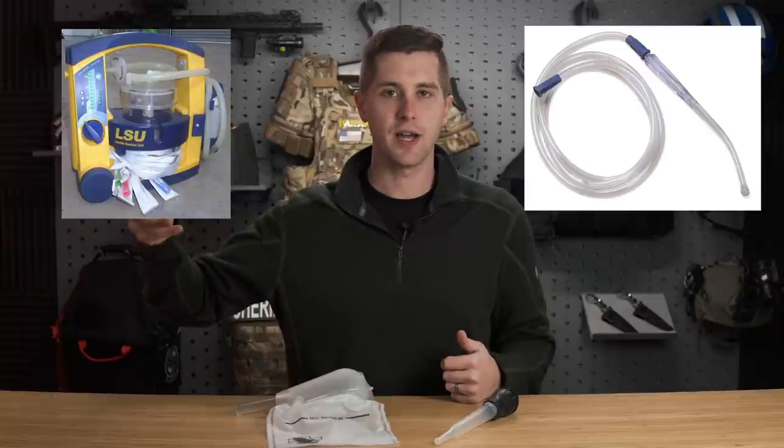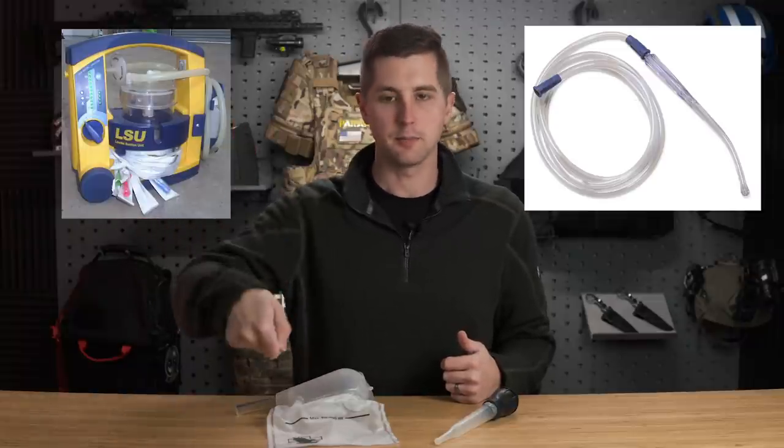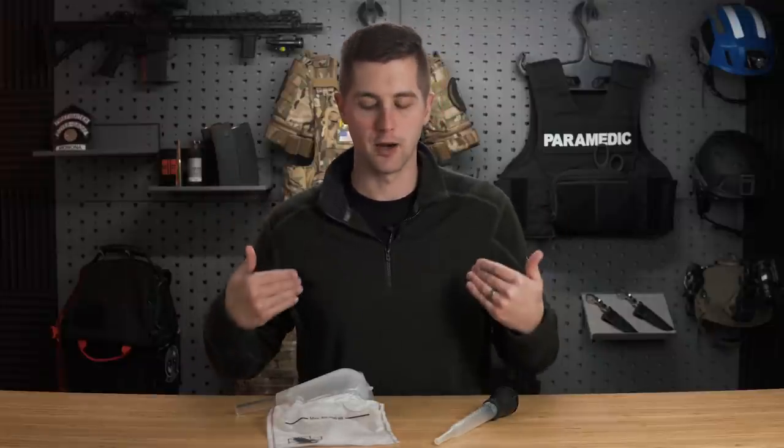We can do that a multitude of different ways. On an ambulance, we have electronic suction with a decanto tip or a yankauer tip, which allows us to turn on continual vacuum in the ambulance, take that, put it in the patient's mouth, and get most everything out of there and clear that airway.